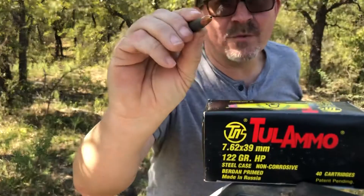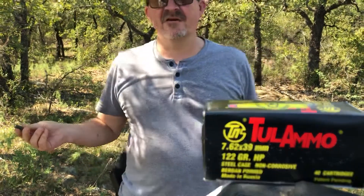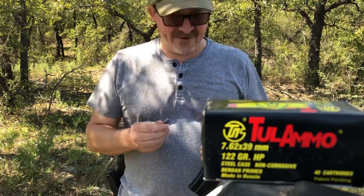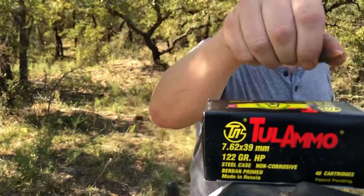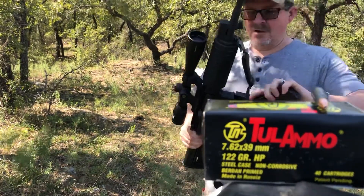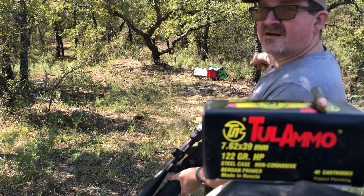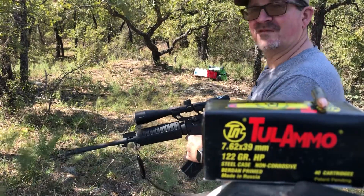The 122 grain hollow points that I've tried in the past have penciled through just like a full metal jacket, so I'll be curious to see if this one does. Normally I shoot 154 grain soft points out of this rifle for pig hunting and it does great. I'm really curious if the 122s do anything at all. Downrange I've got six water jugs backed up by a hundred pounds of deer corn — we're going to see what this bullet does.